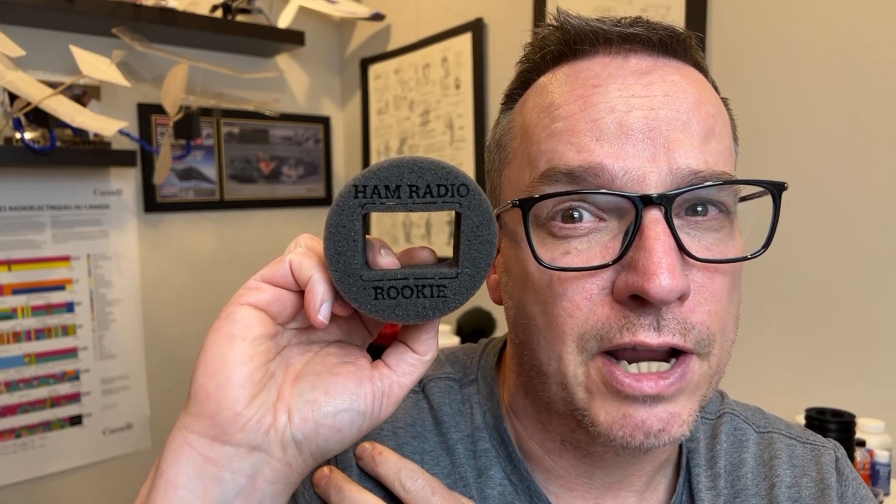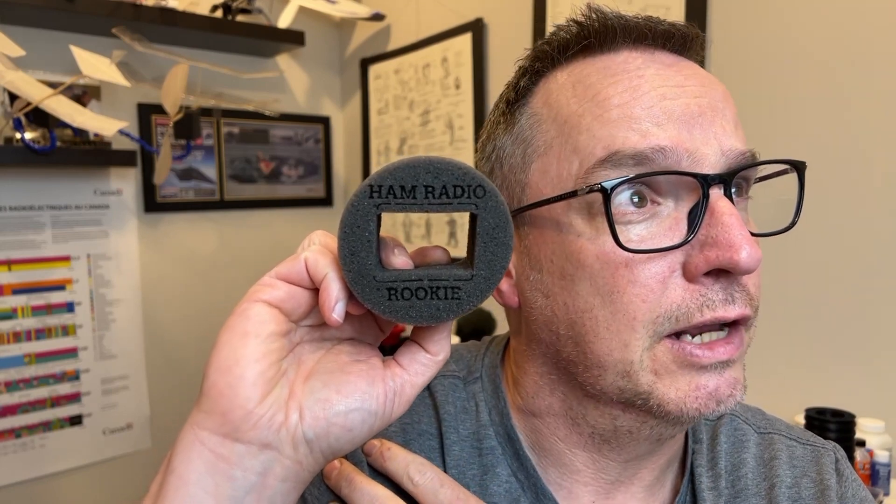Ham Radio Crash Course, Ham Radio 2.0, DX Commander, and the Ham Radio Dude — there's a lot of you guys out there. If you want something like this branded for yourself or want me to make you some, give me a call, send me an email, let's see if we can do something. I'll leave files down below so that if you have a laser cutter, hand cutter, printer, or 3D printer, you can use those files to cut this out.